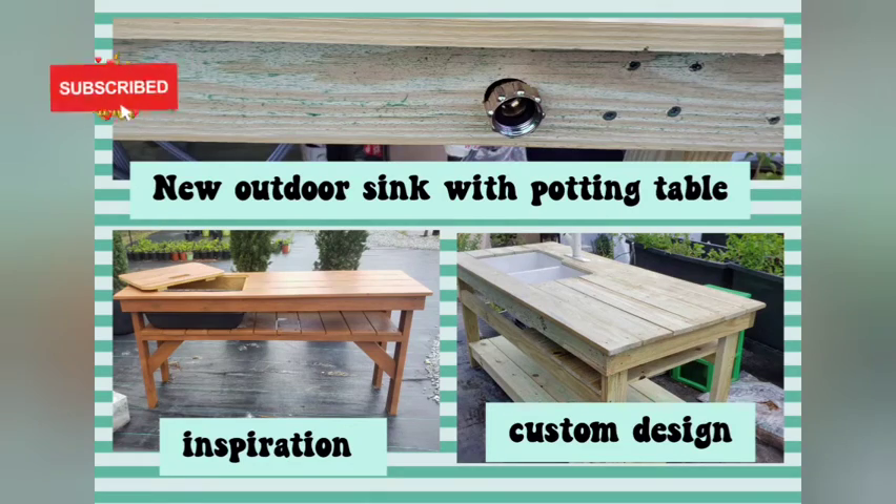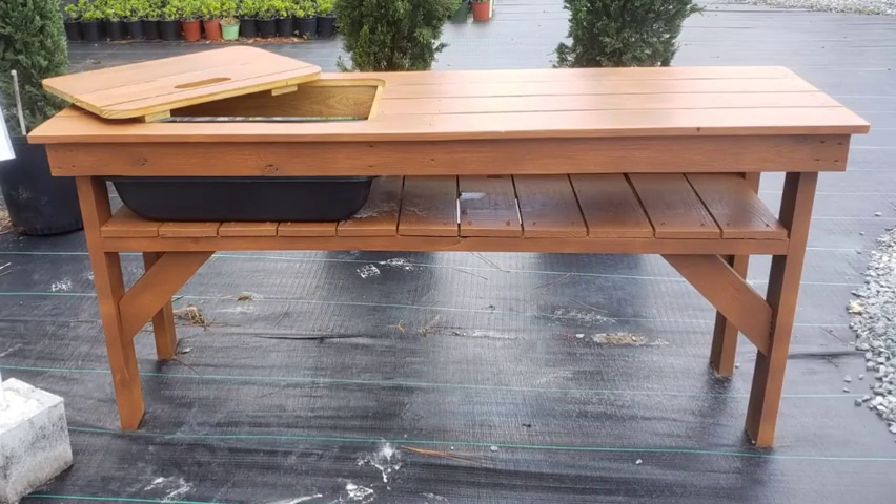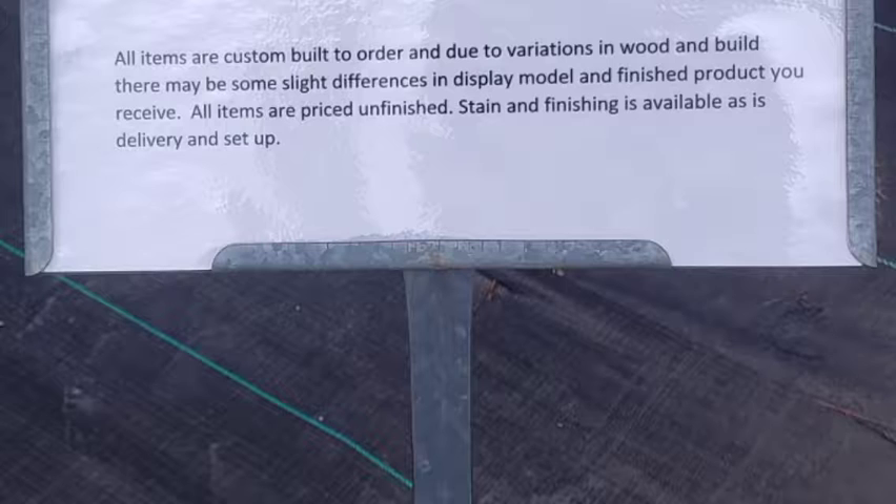Hi, welcome to Big Hat Homestead. I was walking around a local nursery and there was some woodwork there, some really nice designs, and I saw a potting bench and it inspired me to have an outdoor sink made.